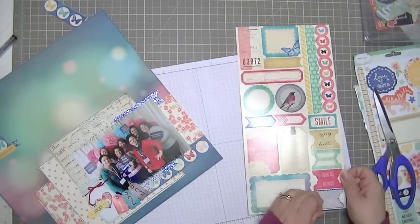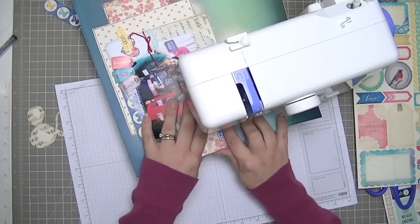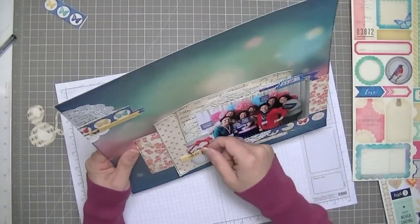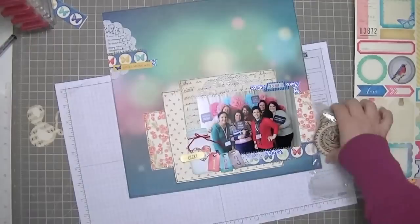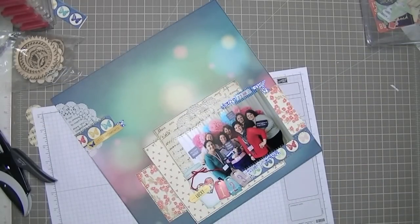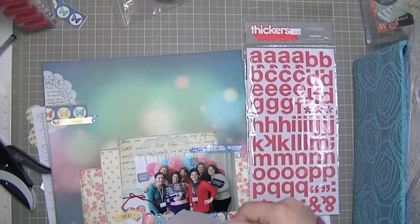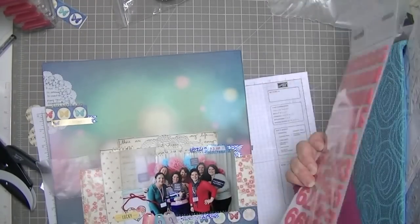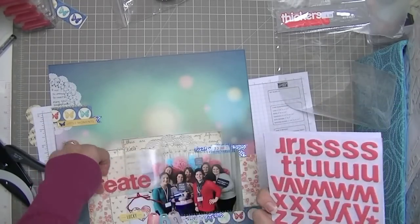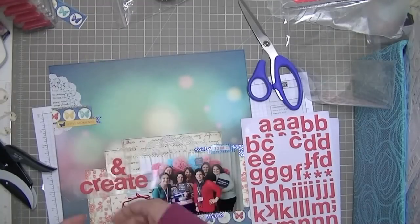I used red Stazon ink on that tab which is from the Maggie Holmes collection — it comes with the collection pack. Now my sewing machine is working well so I got to stitch over that. I took out my wood veneers and added a little tiny attacher staple in the top cluster. Now these are some letter stickers — some thickers in the Subway font, which is one of my favorite fonts. I love Subway.